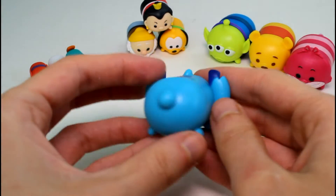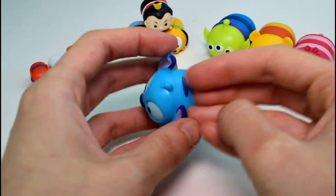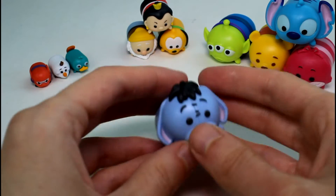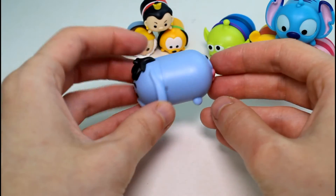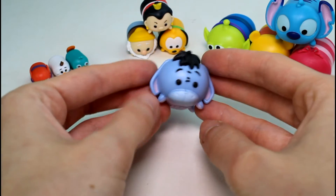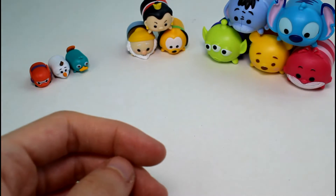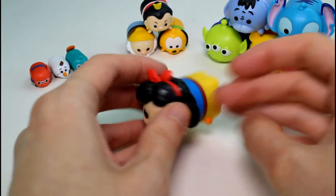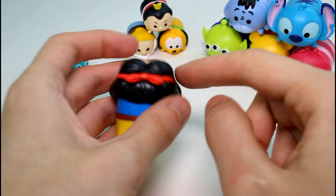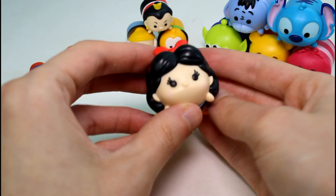Moving on to the next pack. We have Large Stitch, who we've seen before in Series 1 — he is common. And then we have Eeyore, who is another one we've seen. I really wish they would have put more Series 2 ones in here. I mainly got them for the new small ones and, of course, Lady. Large Eeyore is common. And then we have a brand new large one — it is Snow White! Look how beautiful she is. I just think the black hair with the red ribbon looks so nice together, and the detail on her hair is really nice. She is Lucky.